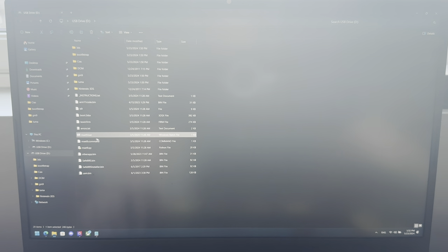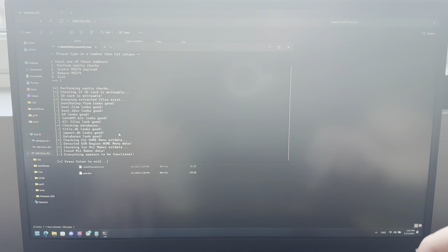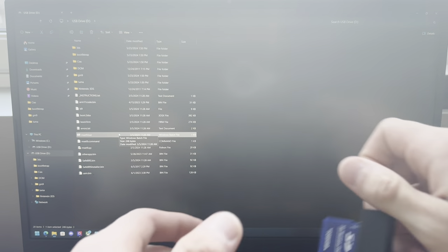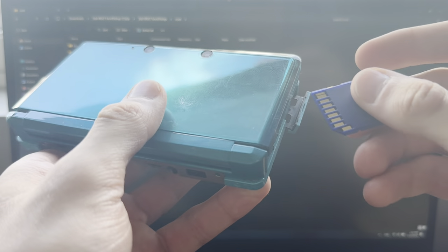Run mset9 again, then press 1, 1 — and everything appears to be functional. Press Enter. Now take out the SD card from your PC and plug it once again into your 3DS.